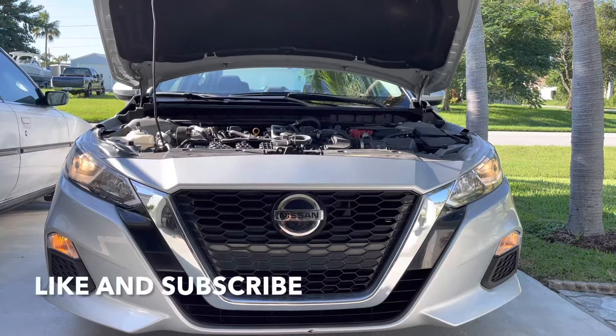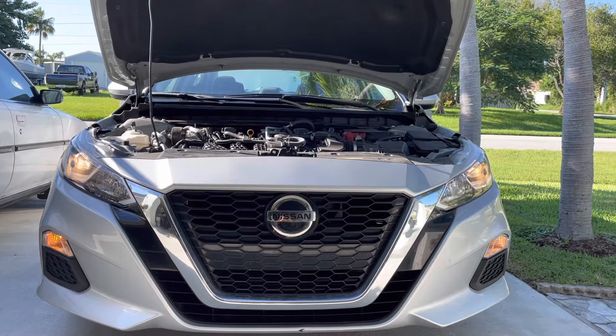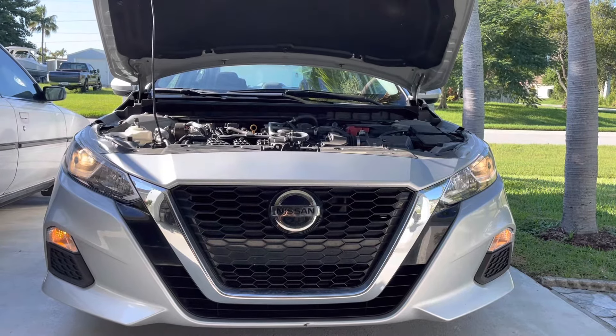That's how you change the bulbs on the 2021 Nissan Altima. I hope this video helped you out — please like and subscribe. Talk to you guys later, take care!